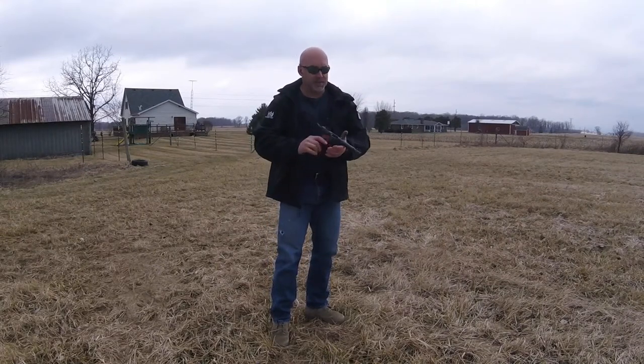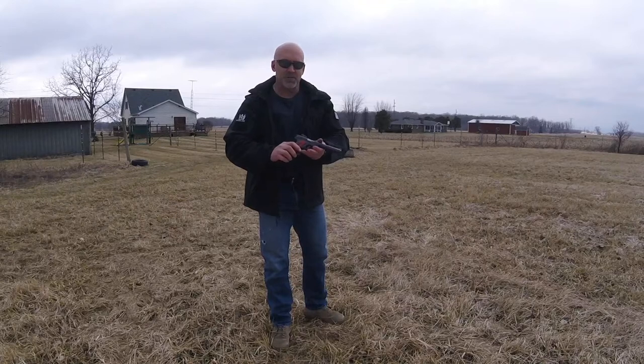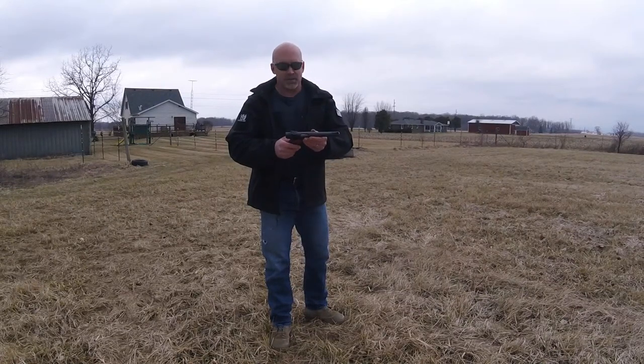It's a fast little gun — Ruger Mark IV, 22-45, BRP Special Edition.